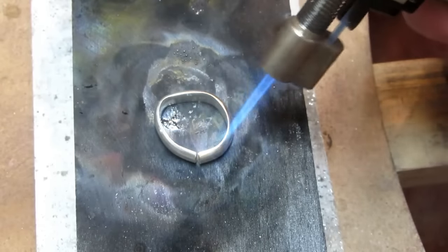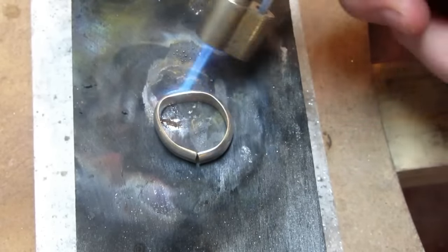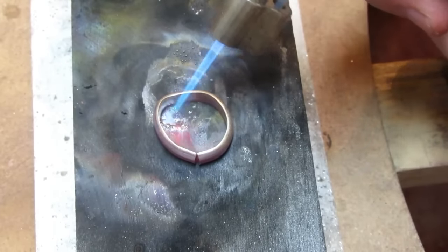The second ring is shaped the same way, but we are not going to solder it. Instead we re-anneal it until it goes to a pinkish colour. This softens the metal so you can shape it with a mandrel without having to solder it together.